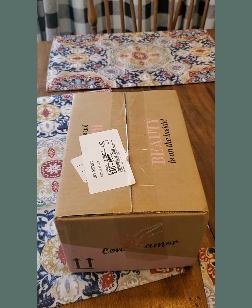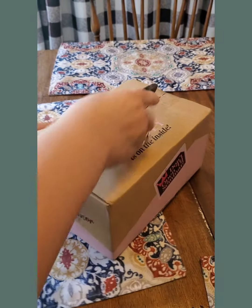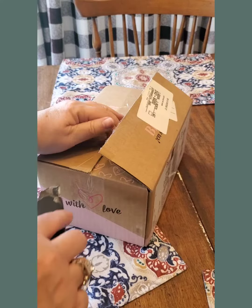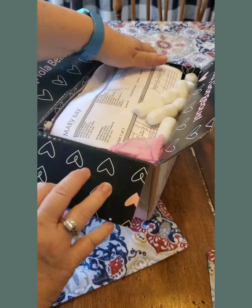Hey everybody! I just got a package from UPS — it was one of those fun ones that's signature required. I thought it'd be fun for us to open this together. Let's see what it is. I have a sneaking suspicion what this is, so let's do this together.